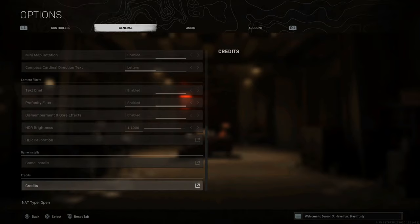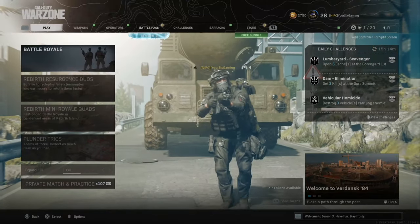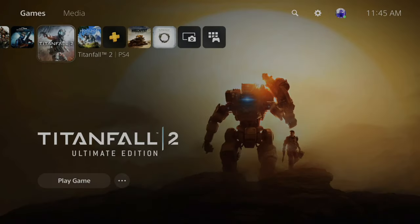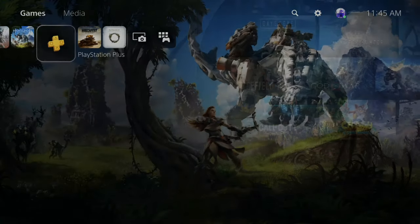Just check with your game to see if there is a setting like that in it. If this video helped you out, go ahead and leave it a big thumbs up and subscribe to my channel down below for more PlayStation 5 tech videos coming up next on YourSix Studios.